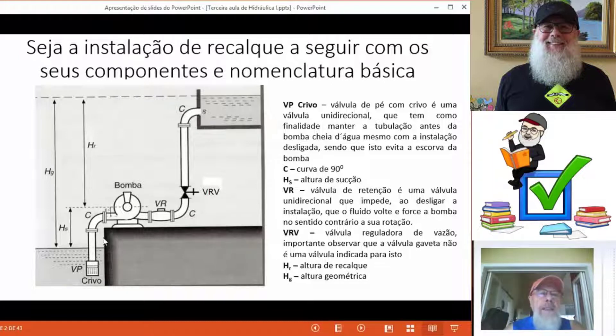Esta bomba hidráulica, estando instalada na parte superior, ou seja, acima do nível de captação, apresentará sempre uma tubulação de sucção. O que vem a ser isso? Uma tubulação onde a pressão é menor do que a pressão atmosférica, já que a própria pressão atmosférica será responsável por trazer o fluido até a entrada da bomba.